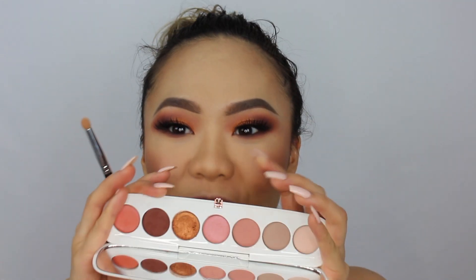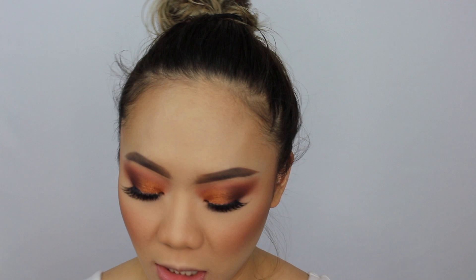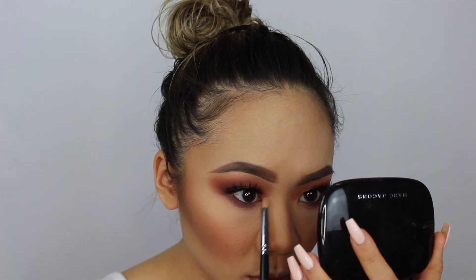Now I'm highlighting my inner corners. I'm taking my Morphe M43 and picking up the shade She Said, which is a really pretty shimmery pink with golden and blue undertones and reflexes. I spray it a little to amp it up. I blend it out — do you see that? So cute.